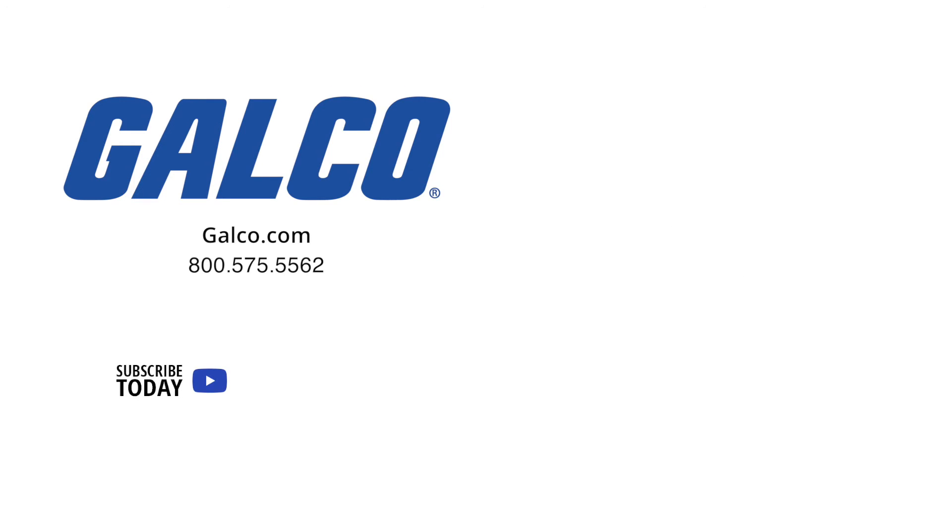Don't forget to like and subscribe to our YouTube channel so you can be notified when new videos are posted every week.